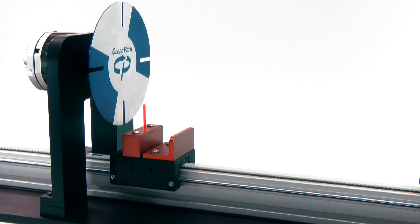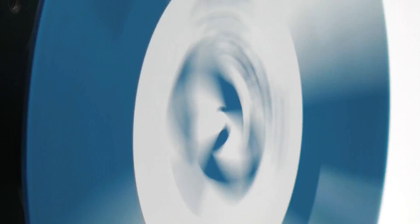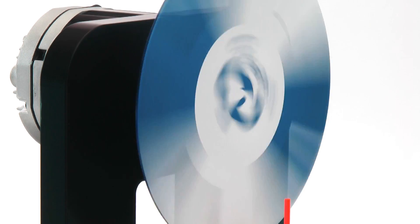Not bad, but now let's make it really hard. Let's see if we can pass the rod through the slot while the disc is spinning. This will take absolutely perfect timing and extreme accuracy in velocity and position.